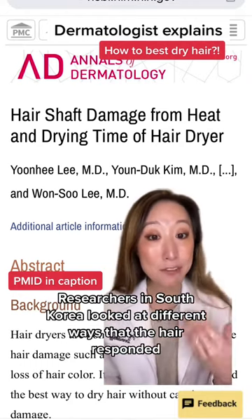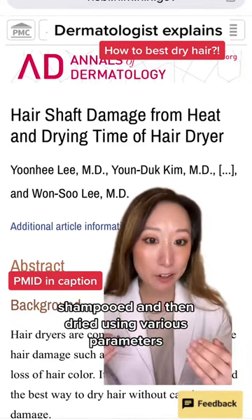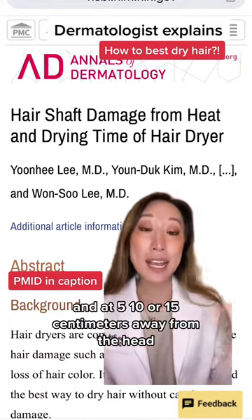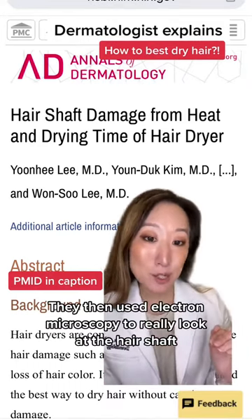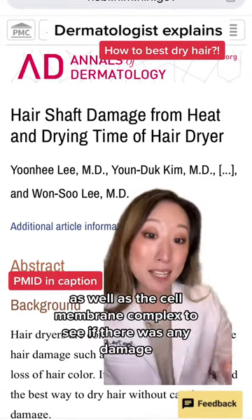Researchers in South Korea looked at different ways that the hair responded after being washed, shampooed, and then dried using various parameters — either air drying or with blow dryers at 5, 10, or 15 centimeters away from the head, as well as different temperatures. They then used electron microscopy to really look at the hair shaft as well as the cell membrane complex to see if there was any damage.